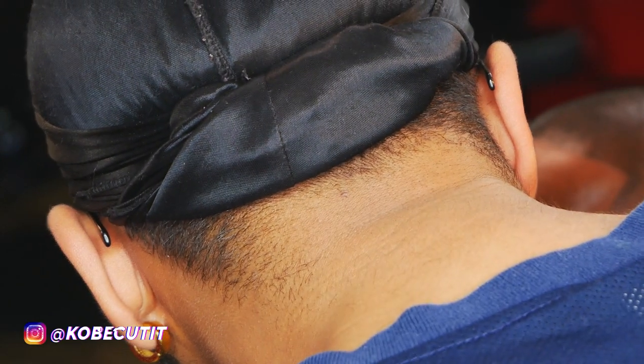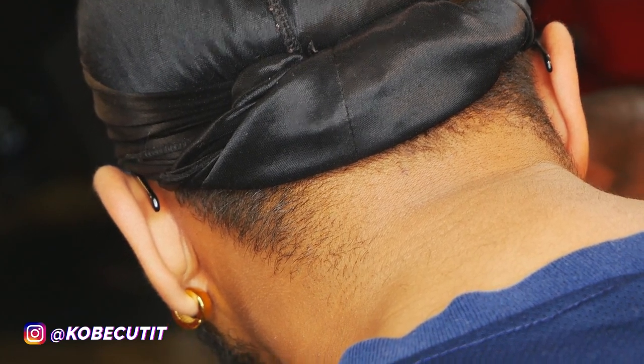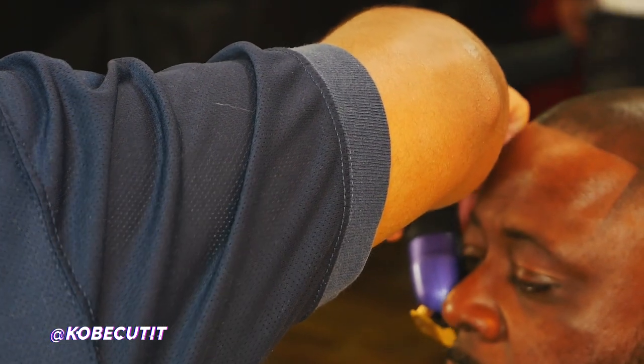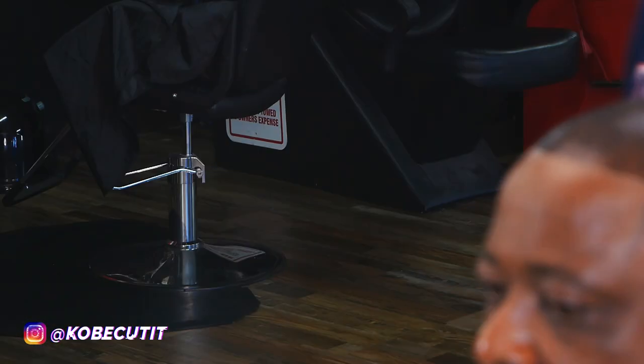Right now I'm going in doing some beard work. I don't have the camera angled properly — y'all can see my fat neck, but completely disregard that. We're here for the finished product. We're here to learn how to execute a dope bald fade with enhancements and do some nice beard work. Right now I'm just lining up his mustache. This is something I like to do before I lean my client back and do the razor work.